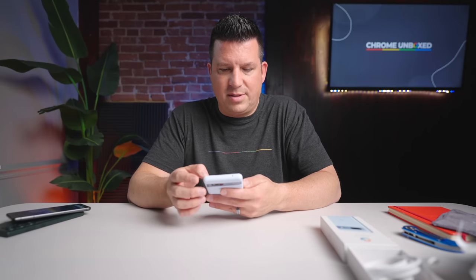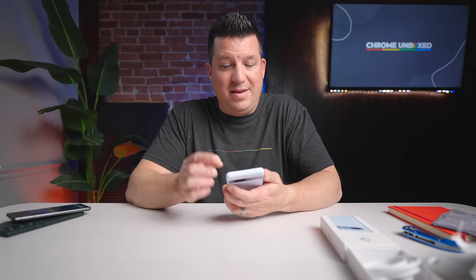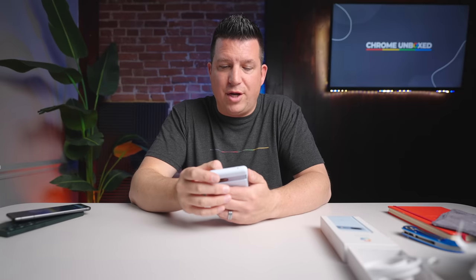I want to pull up a YouTube video real fast to hear what these speakers sound like, because the Pixel 7 and 7 Pro have pretty solid speakers. I'm not logged into my account so I had to wait for an ad. Even with just a little bit of that ad playing, I can tell these are going to be pretty good. There's a little bit of low end missing, but what most people are after is good separation of the sound between the two speakers. Not going to be a selling point, but it's also not a stumbling block for this phone by any means.